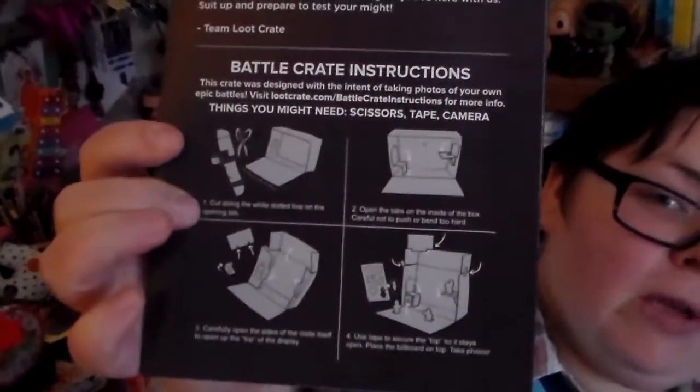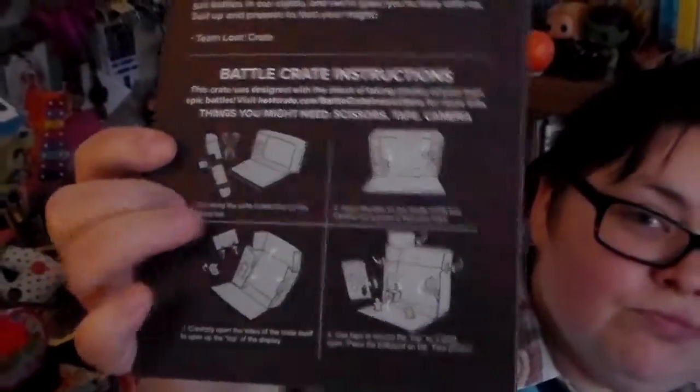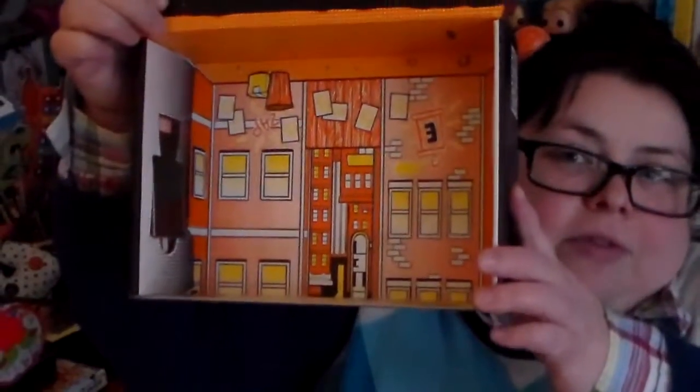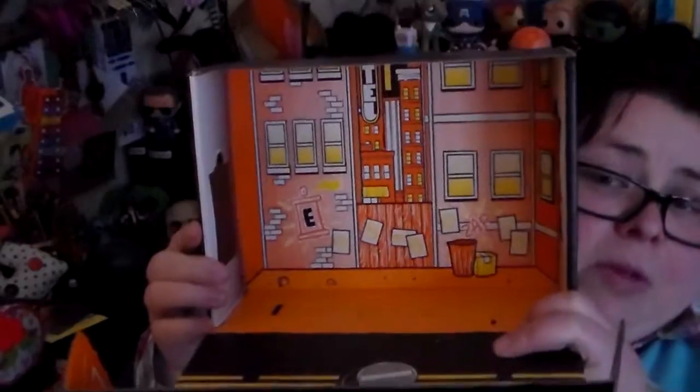Basically, the Loot Crate box is set up to become a diorama, which is kind of cool. They've always been kind of diorama-esque, but now they've finally just accepted the fact that they're dioramas and done the thing — good on them. See, box diorama. Actually, it helps if I hold it the right side up for you guys — there we go, diorama.